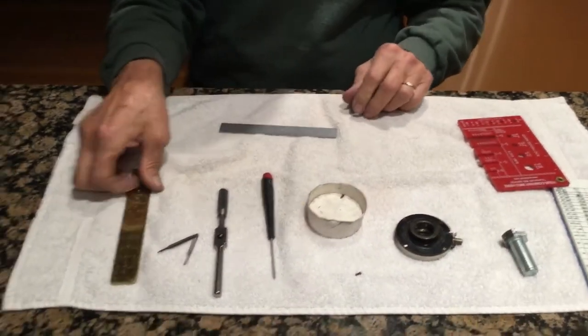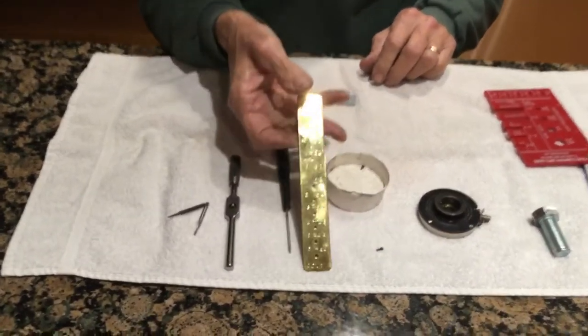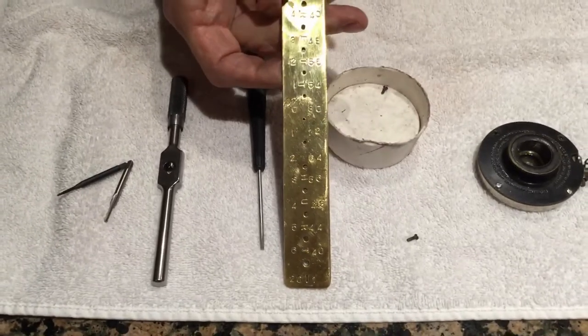Now what comes up is, years ago I made this thread gauge out of brass. It's much faster for me than using the pitch gauge.